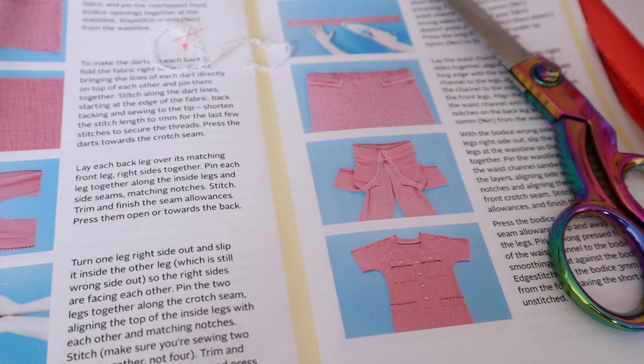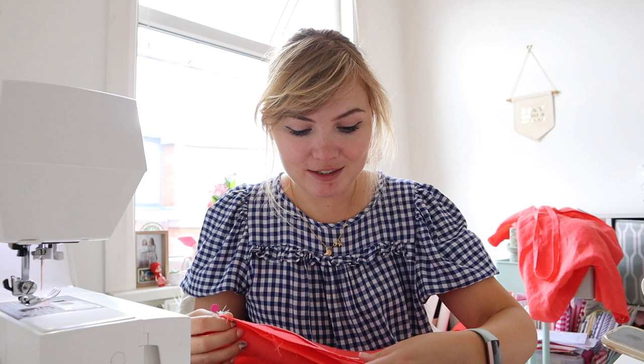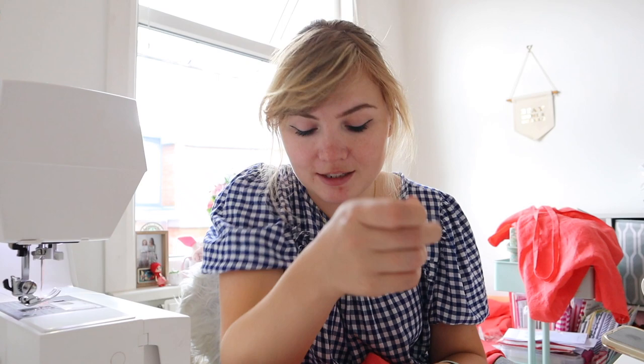Hi guys — today is another day and I'm continuing where I left off with the Alexa. Today is all about stitching the waistband on and putting the trouser legs onto the bodice — the fun bit really, because you can start to fit it to your body and see what it's going to look like. I've just gone downstairs to iron my waistband — you have to iron it first before stitching it together. I've got my trouser legs ready to lay down and put this on.